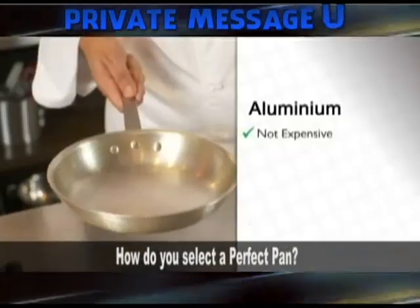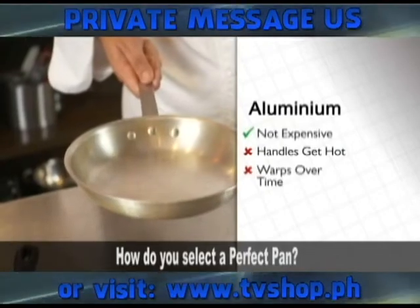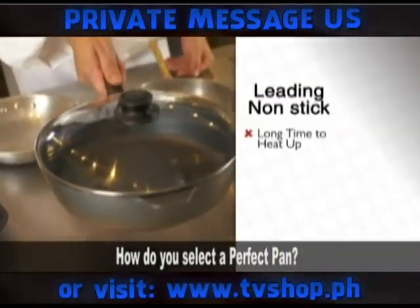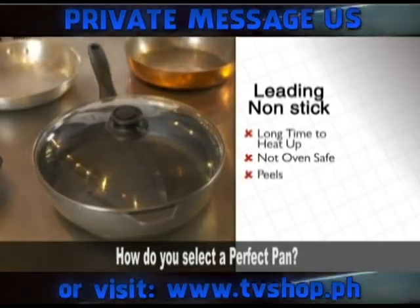Aluminum pan is very cheap, but the handles get hot quickly. The gauge of the aluminum is very thin, so the pan will warp — not very good. This pan takes a long time to heat up, it can't go into the oven, and the coating will peel over time.